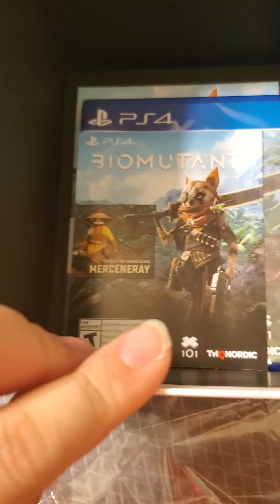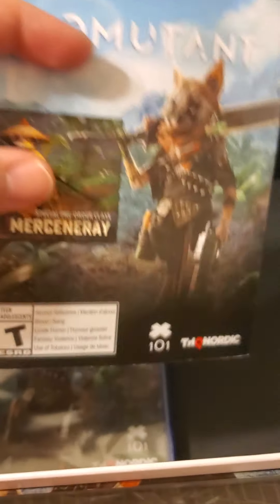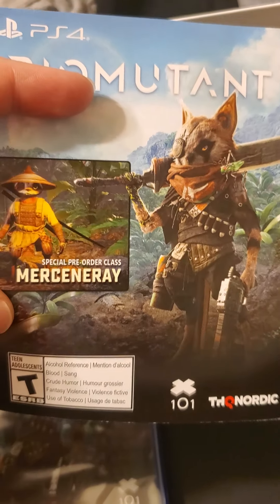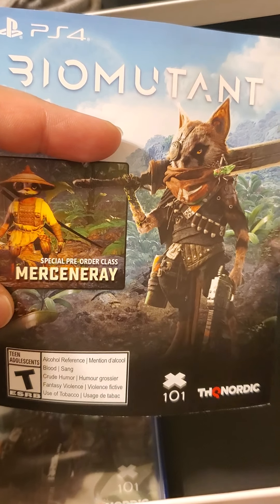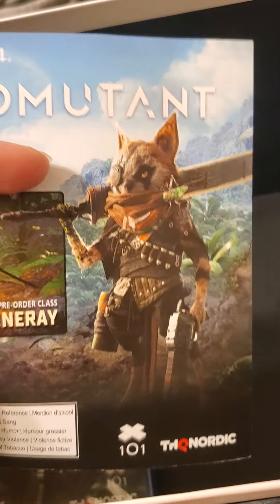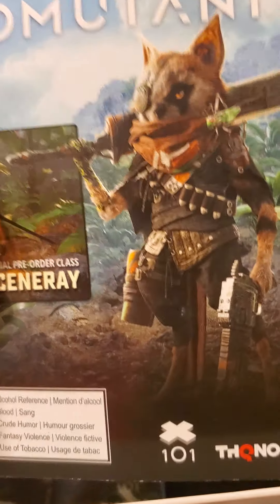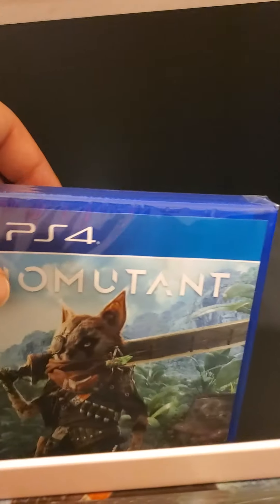Set that to the side. So here is a Mercenary Class card — I'm not going to turn it around because the code's on the back. I don't know if anybody pre-ordered this at GameStop got the code in their box, because apparently you don't get it with the physical copy — you only get it through digital or the collector's atomic edition.